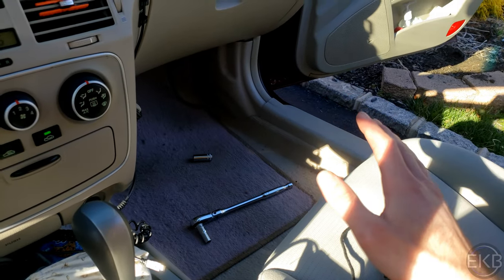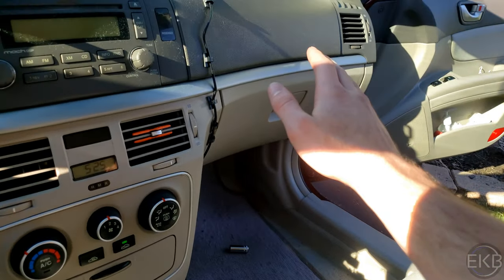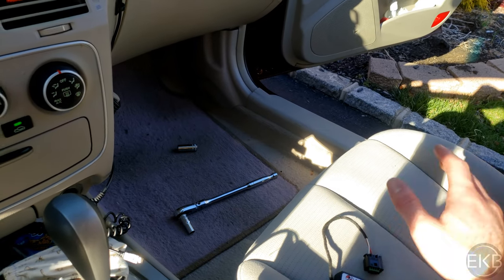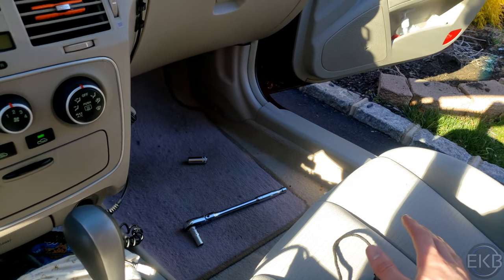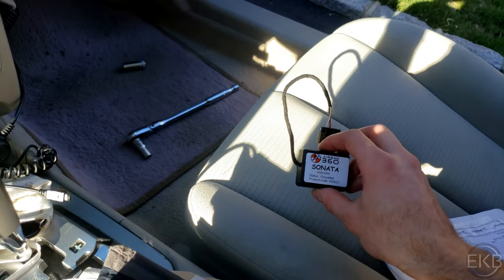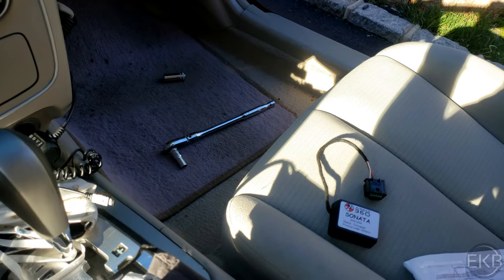Under normal conditions, if it's working perfectly and there's no one sitting in the seat and you got into an accident, that airbag would not deploy. But with this emulator, it just tells the car someone's in the seat, so it's always going to deploy if the car gets into an accident. That's all this thing does — it just tells the car that there's always someone in the seat. So now we're going to start.